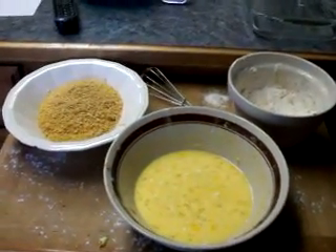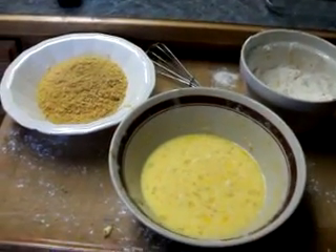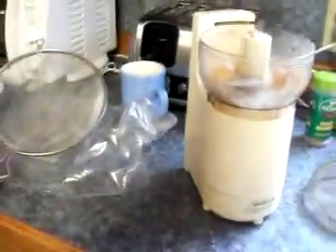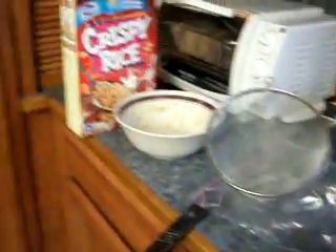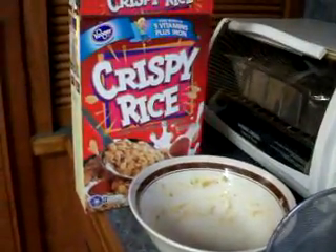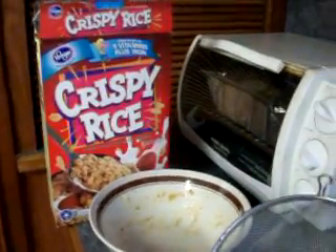Okay, I'm getting ready for the next coating and I gotta take them out of the fridge. The recipe called for breadcrumbs but I don't want to use breadcrumbs — I want to try cornflakes. Well, I ran out of cornflakes, so now I'm gonna use crispy rice, which is generic Rice Krispies. I'm gonna put some of those in and mix it all up. We'll see how that goes.